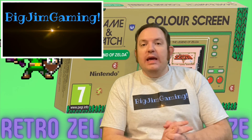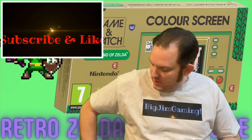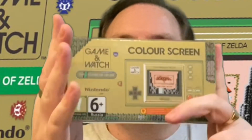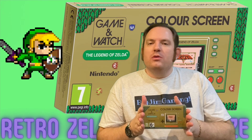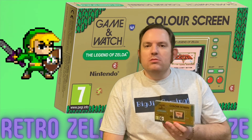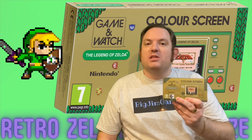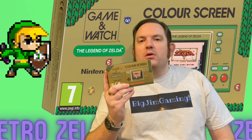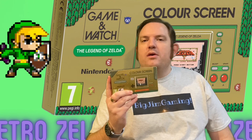Welcome, and today I want to look at something a little bit special and extra cool — it's the Zelda Anniversary Game & Watch. I actually got this a couple of months ago as a birthday gift from one of my nephews. So Lou, if you're watching — which you're probably not — thanks a million. It's an awesome gift, I really appreciate it and I have played it a lot. Let's get to the table, have a look inside and I'll show you a little bit of the games as well.